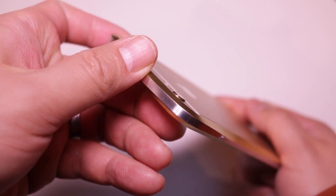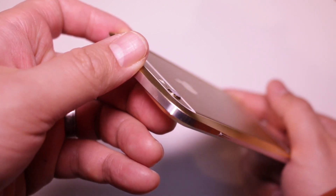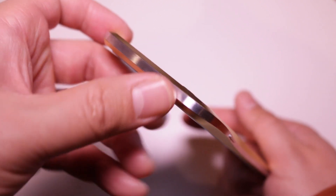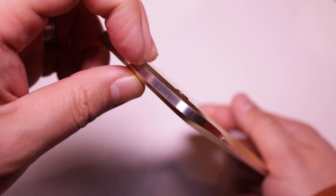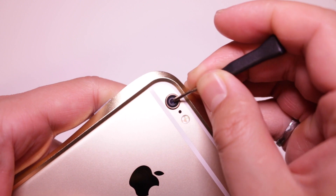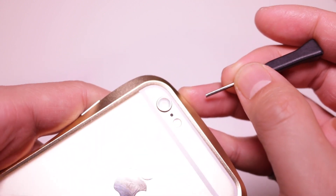One thing that really bothers me about this case in terms of protection is that there is almost no additional protection for your iPhone's camera. The back of the case doesn't extend past the camera, so it's still exposed. I wouldn't be too concerned about scratching the lens, as it's made from sapphire, which is incredibly hard, but it's not shatterproof — so in the odd case that you do drop it on the camera part, you might crack the sapphire lens.